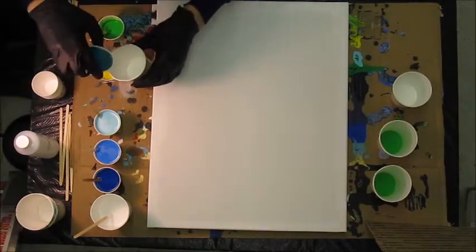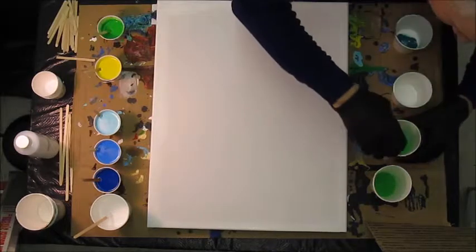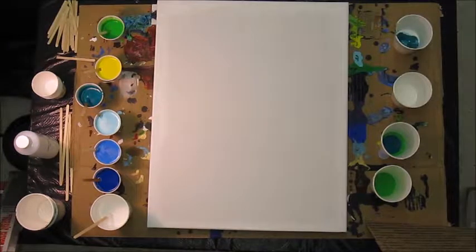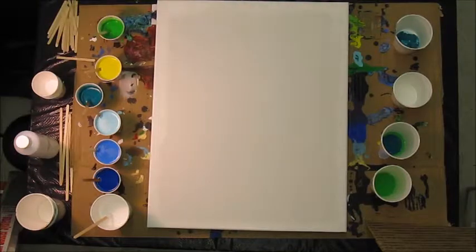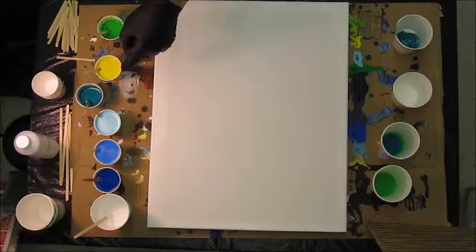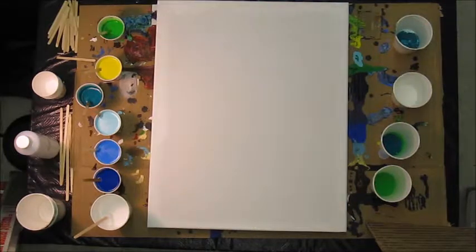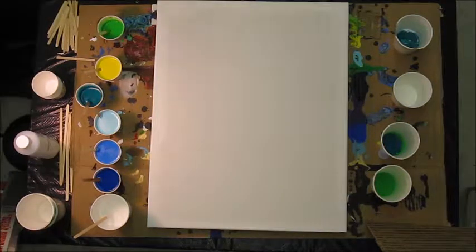The colors I'm using: I have a deep blue made with Liquitex Basics phthalo blue, a medium blue, a phthalo green with a little bit of blue, a turquoise mix with a little bit of Liquitex permanent light blue, a straight HandyArt cobalt blue, a yellow and gold mix using HandyArt yellow and a gold color, and that HandyArt light green I just mixed.